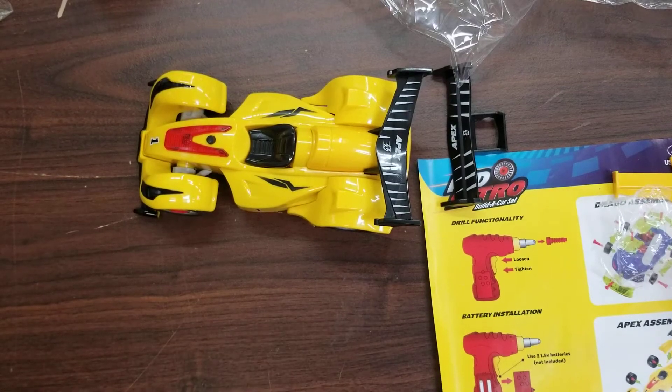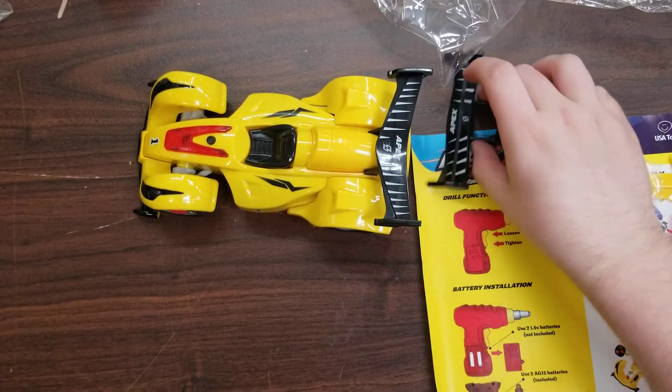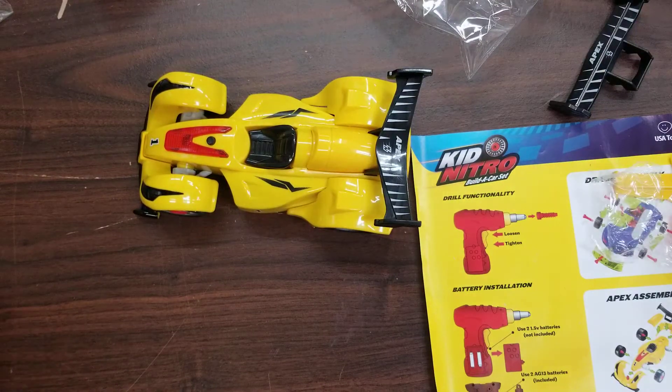And that's how you assemble the yellow car from the Kid Nitro Build a Car Set. Thank you for watching. If you have any more questions, feel free to ask the USA Toys support team.